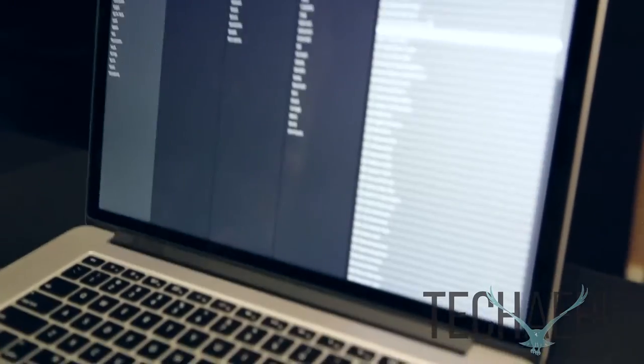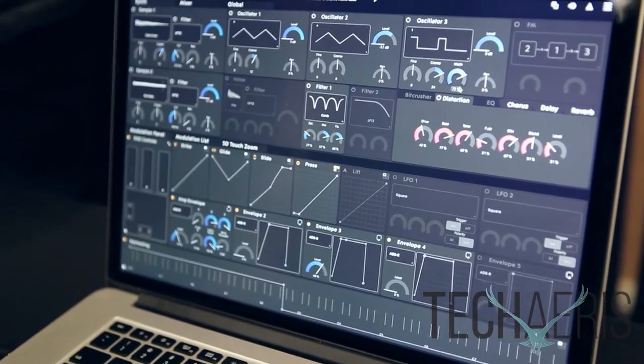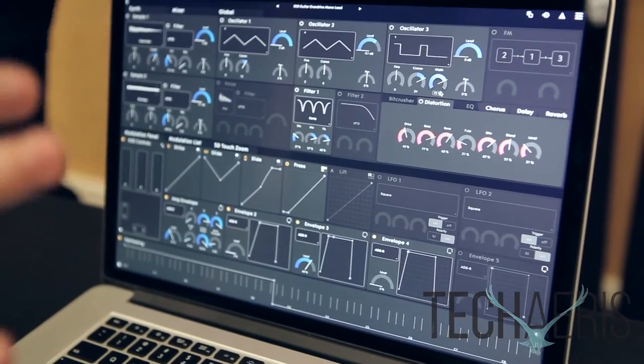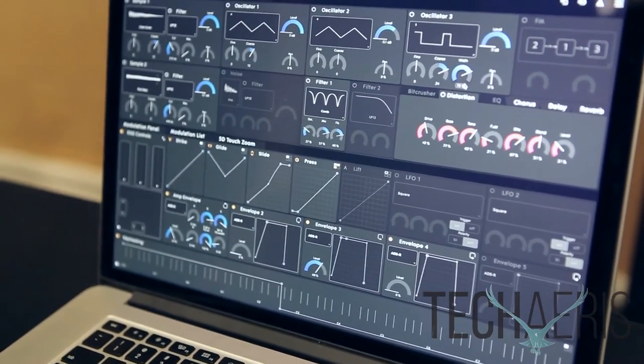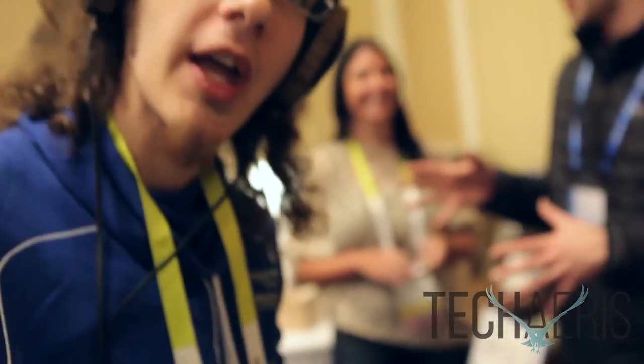Here's a guitar lead. This is our software Equator — it comes free with the Seaboard Bryce. We also have software available for iPhone called Noise, for free. So even if you don't have the Seaboard Bryce, you can download Noise on your iPhone and get the application for free and start making music.